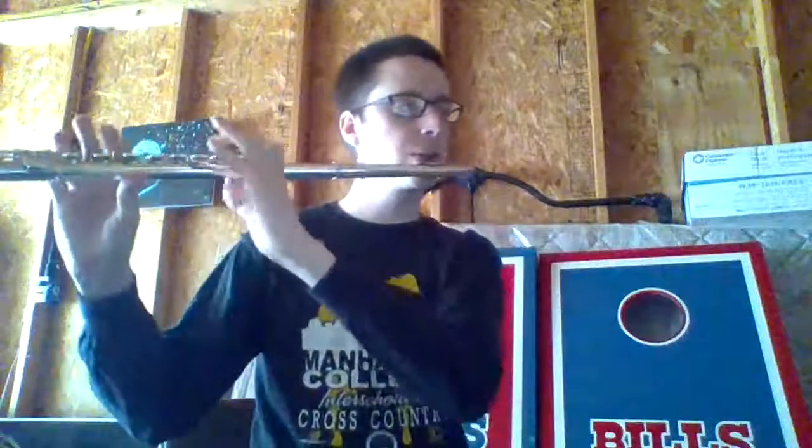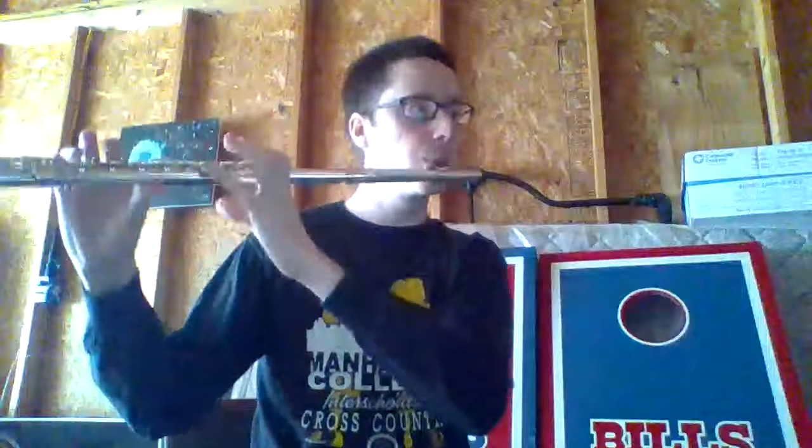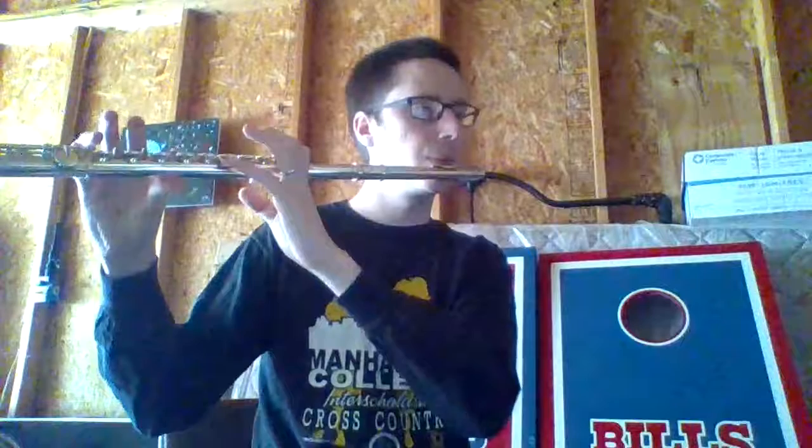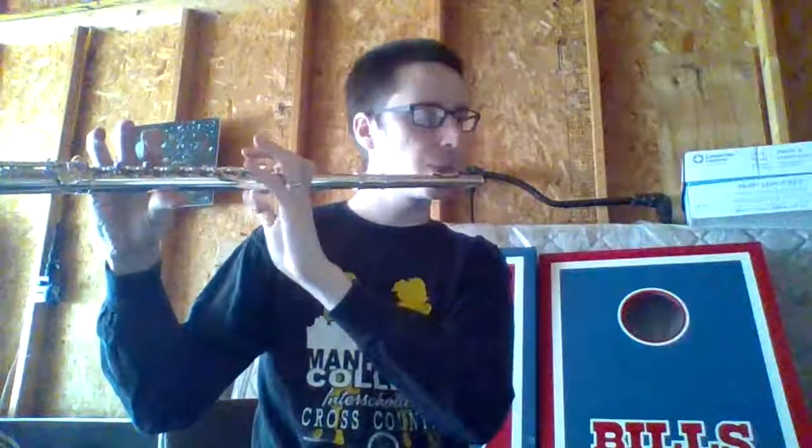Now I want to take all of that and put it all together, and we're going to speed it up closer to concert tempo. Hopefully you can play along. Here we go. 1, 2, ready and go.